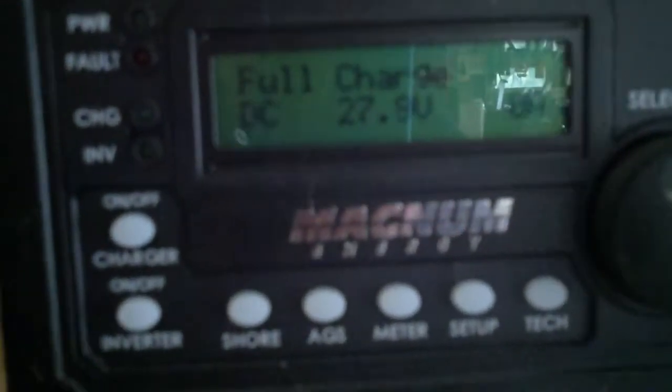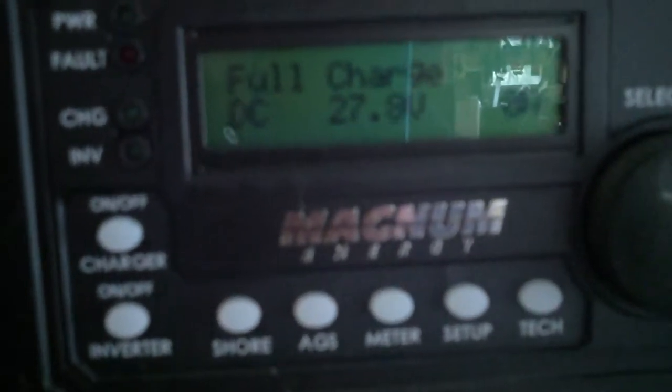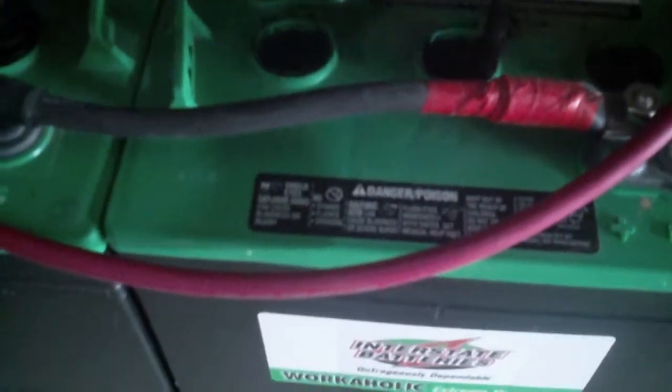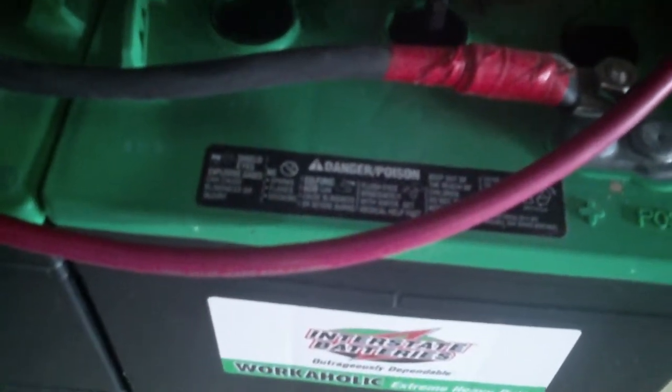Now that the batteries are fully charged, you can see that they are at 27.8 volts and at full charge — zero amps being drawn out. So now if we go to the battery that was really low on specific gravity yesterday and take another specific gravity reading from it, we'll see that they are now good.